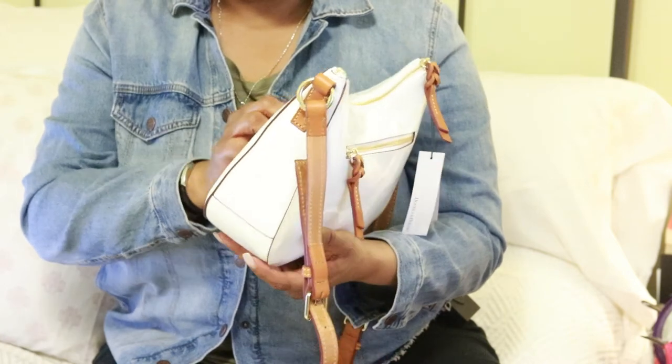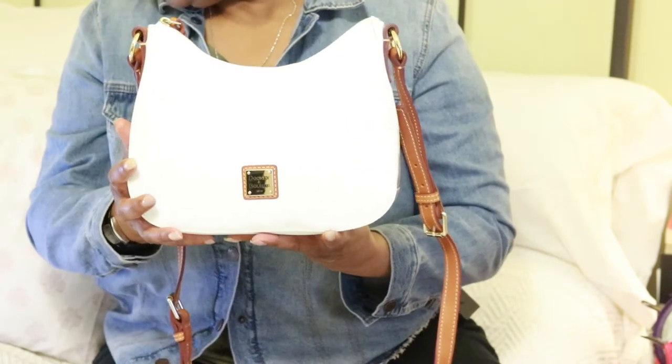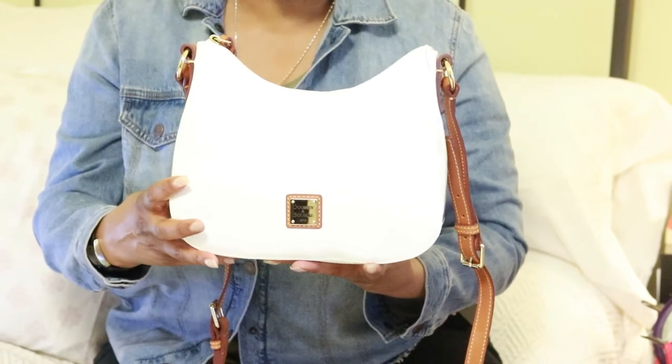I do like the patent leather. I think this is really pretty. So let me show you how it looks on the body.